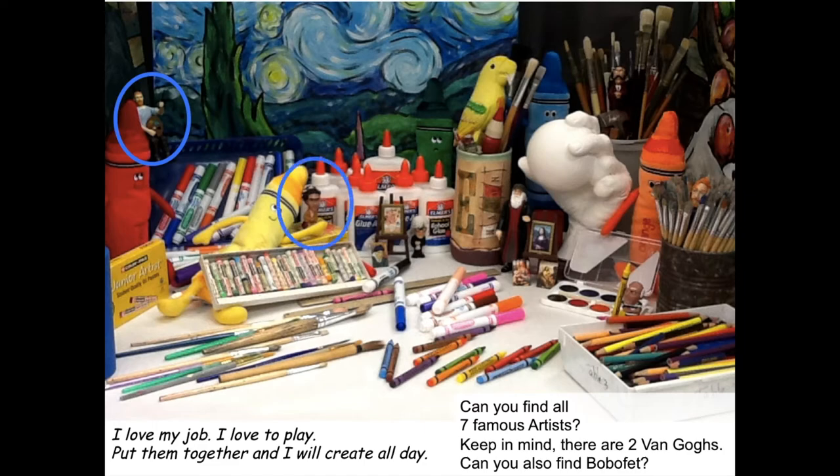There is Vincent van Gogh number one. There's Frida Kahlo. Andy Warhol. Leonardo da Vinci. Did you find Salvador Dali hiding in the brushes back there? And there's van Gogh number two — you only see his orange hair standing up in the brushes. There's Pablo Picasso. Boba Fett is actually in the container, which has a big 'E' and on the side it says 'imagine' — so if you put it together, it's a different way to spell imagine using your imagination.